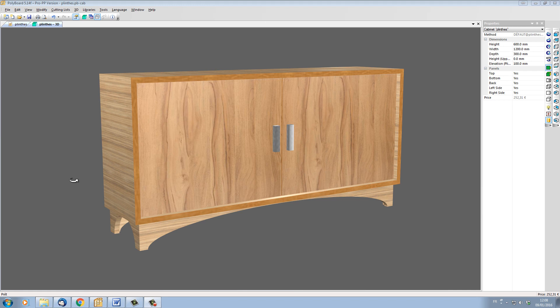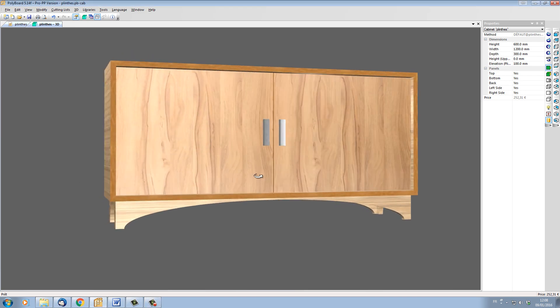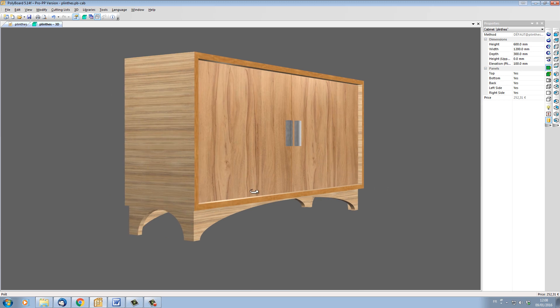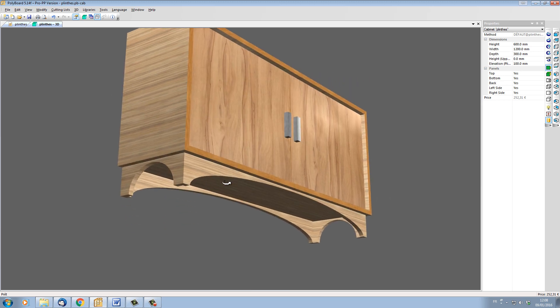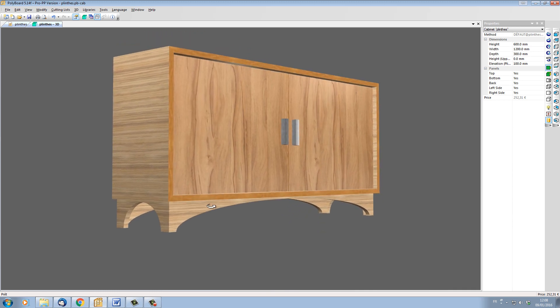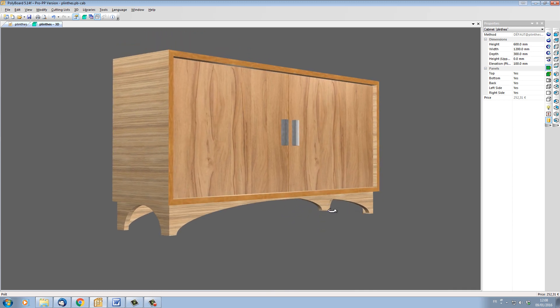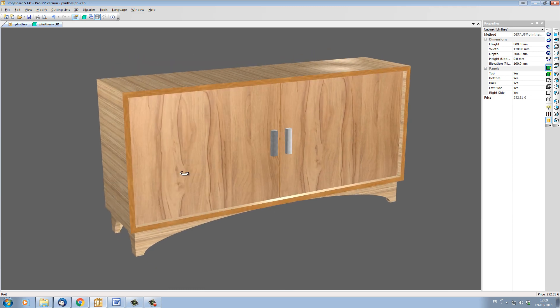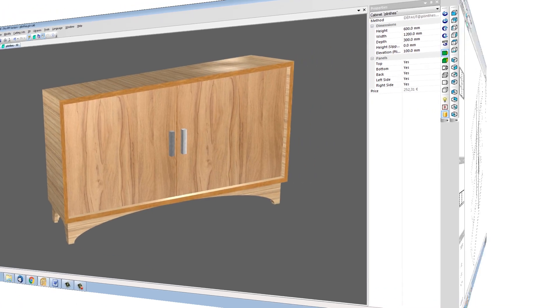Hello, I'm Ness Tilson. In this video I'd like to show you how to work with plinths in Polyboard. Plinths are also called toe kicks or kick frames, and here's an example of a sideboard that has a plinth on the front, sides, and back, and each plinth has had a decorative cutout applied to it. So let's see how we can set this up very quickly and simply in Polyboard.